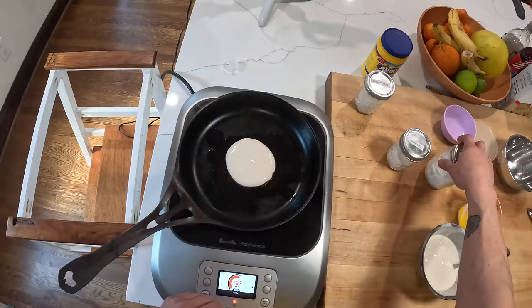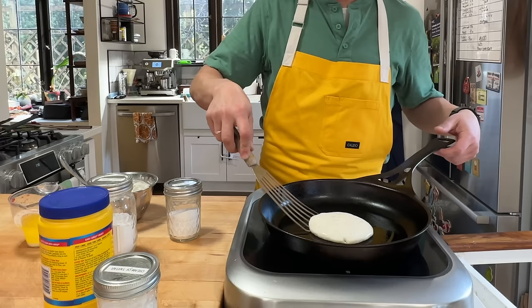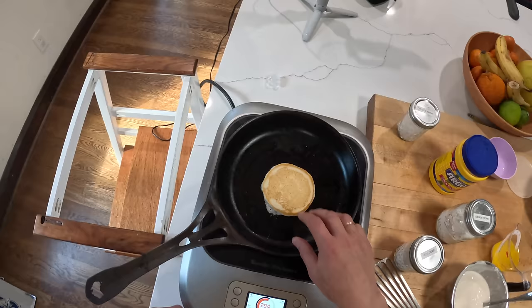We're going to let this cook until the first side starts bubbling. At one minute thirty seconds exactly, I'm going to flip it over. So a reasonable level of browning there — maybe a little blonder than I want, but this is good because the next few should come out a little darker.